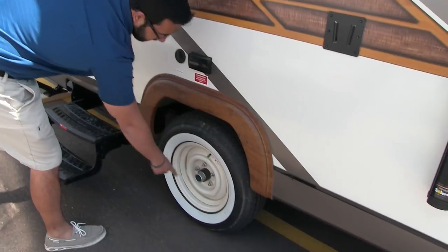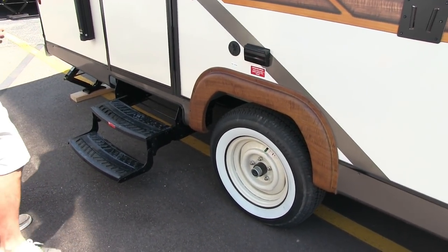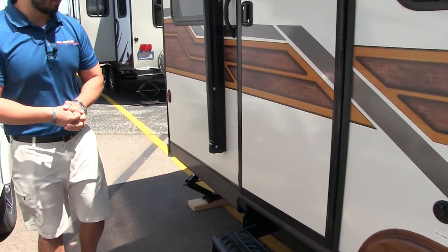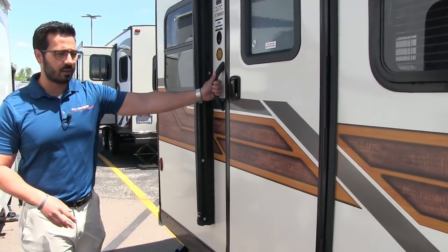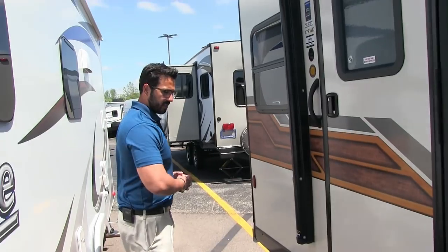I do want to show you that this is an easy lube axle, which is better for maintenance and makes life a little bit easier. You also have nitrogen-filled tires on this RV. There are two steps to get into the coach as well as a grab handle, so you have a better grip when entering or exiting.